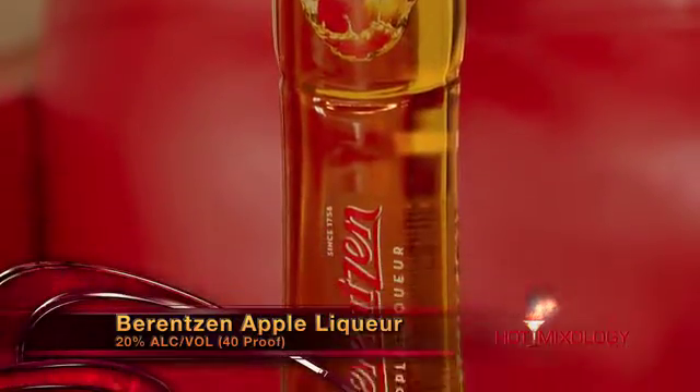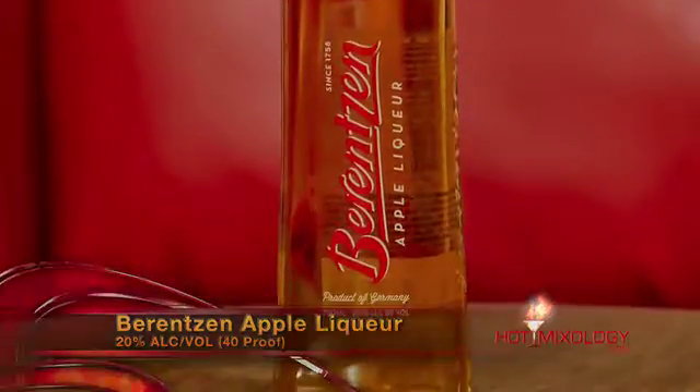We're also using the Berencente apple liqueur. This apple liqueur is absolutely amazing — it hails from Germany and has been made since 1758. It's not someone's idea of what apples are supposed to taste like; it's made with real sun-ripened apples, so you get this really fresh, crisp apple flavor, almost like biting into a real Grand Gala apple. This cocktail is perfect.